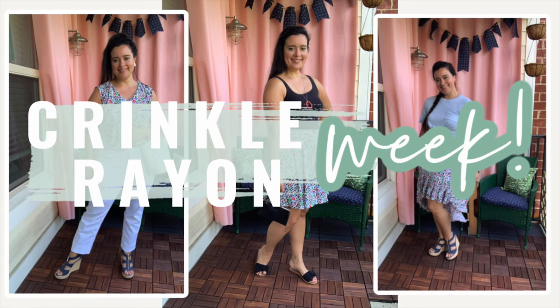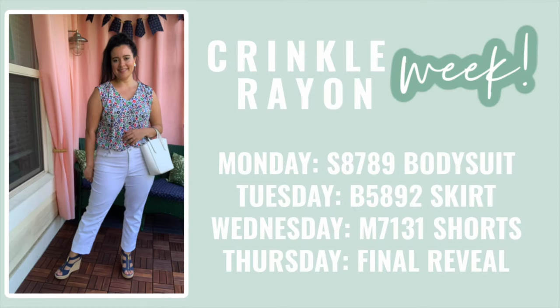It is day two of my made-up self-imposed Crinkle Rayon Week. If you missed yesterday's video, be sure to go check it out to learn more about the fabric that inspired this series and see the first outfit I made from the crinkle rayon — a super cute bodysuit.